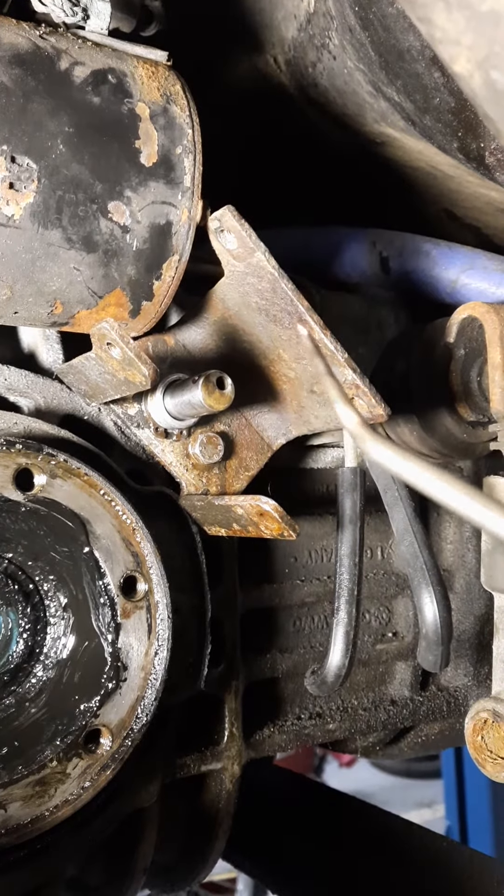Just barely visible behind the starter — pointing at it right now — is where the switch goes, and I was luckily able to get that loose with the stubby wrench. I've been putting penetrating oil in from above to fill up that well there to help aid freeing up the rust and other stuff making this stick. This went from me having to basically tap it in with a brass drift to — well, I did it a moment ago — it still takes a little bit of effort, but it's freeing up compared to how it was.